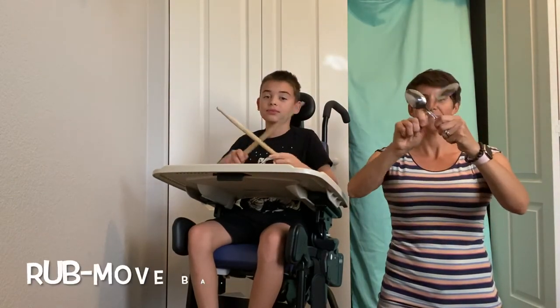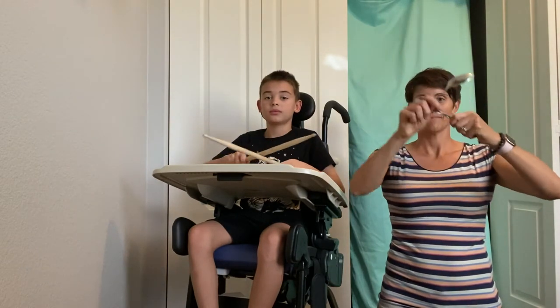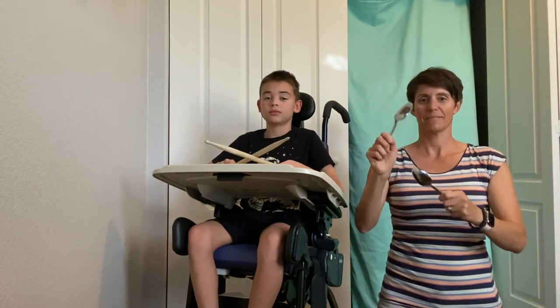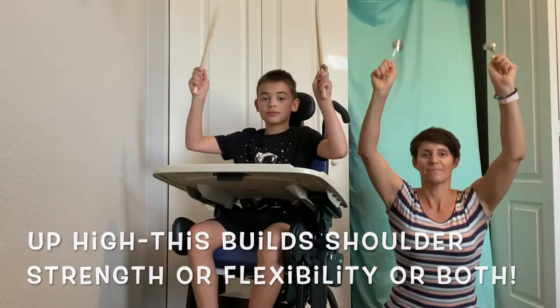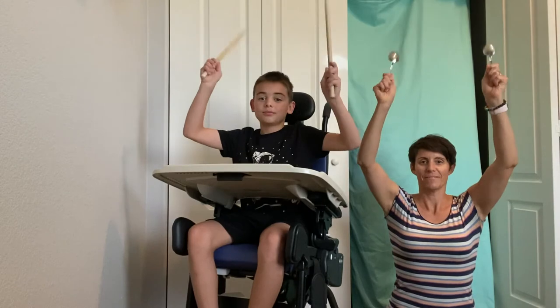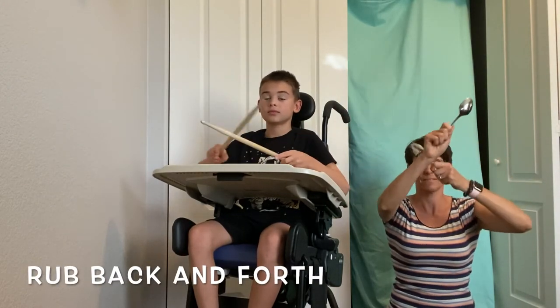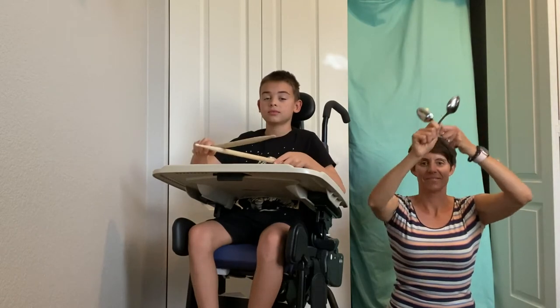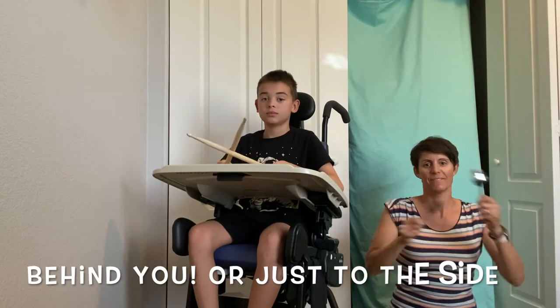Rub your sticks together. Shake them high above you. Rub your sticks together. Pass them both behind you.